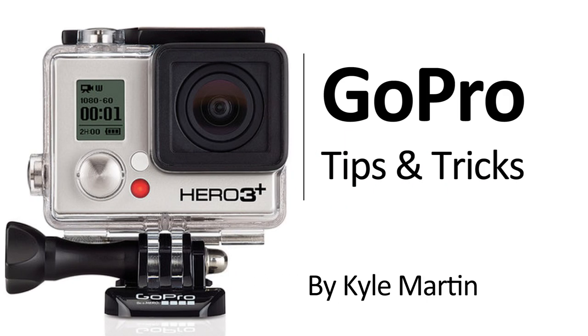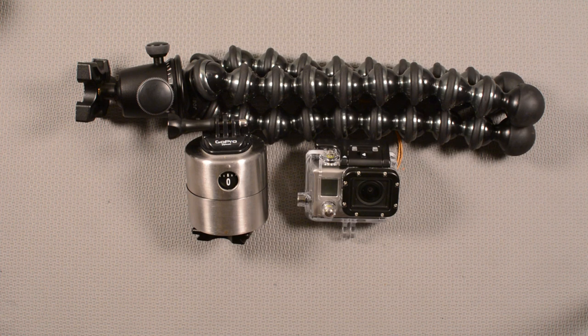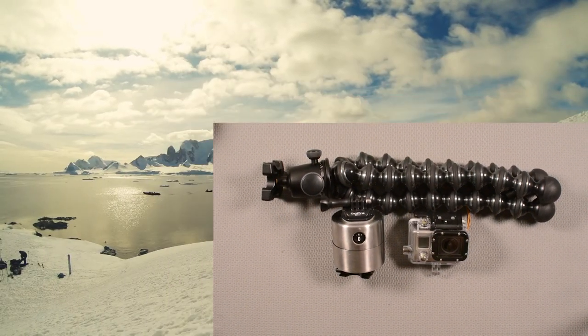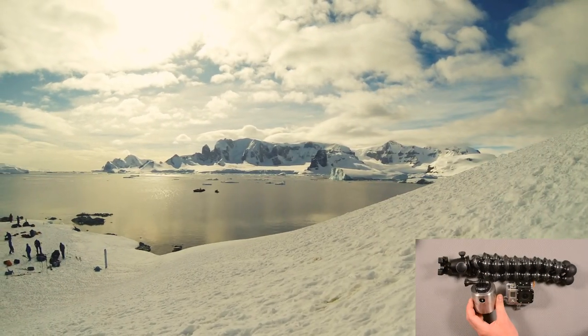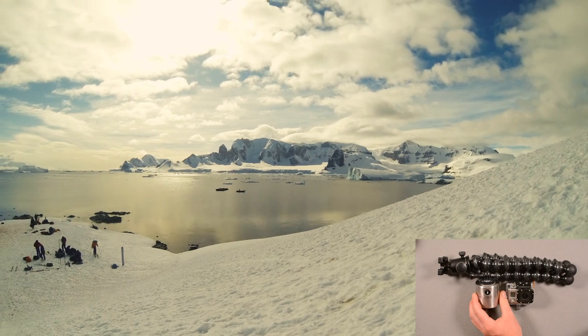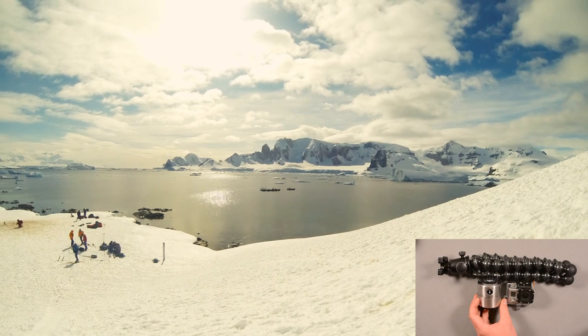Hey guys, I'm back with another GoPro tips and tricks video. In this video I wanted to show off some time-lapses that I've been taking using my GoPro rotating time-lapse base. If you want to find out how to make one of these, check it out in the video description — that'll be the first link.